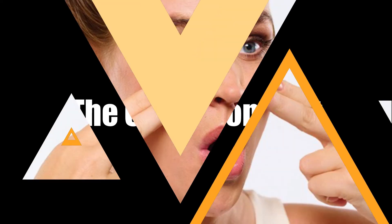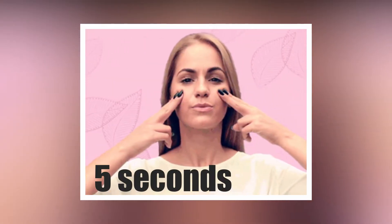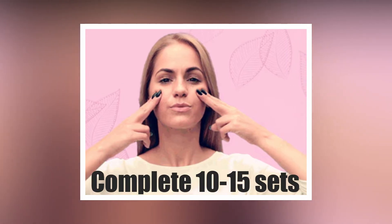The cheekbone lift. Place your fingers over each cheekbone. Gently lift the skin until it's taut. Open your mouth to form an elongated O. You should feel resistance in your cheek muscles. Hold for 5 seconds. Complete 10 to 15 sets.